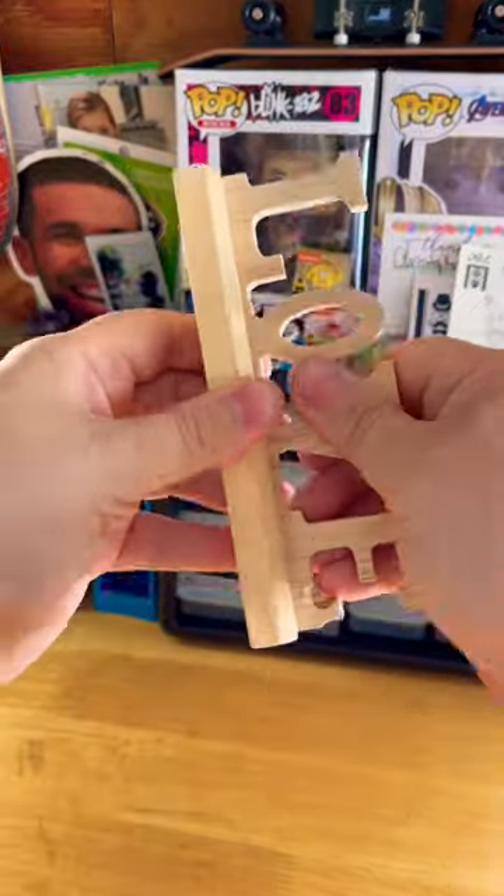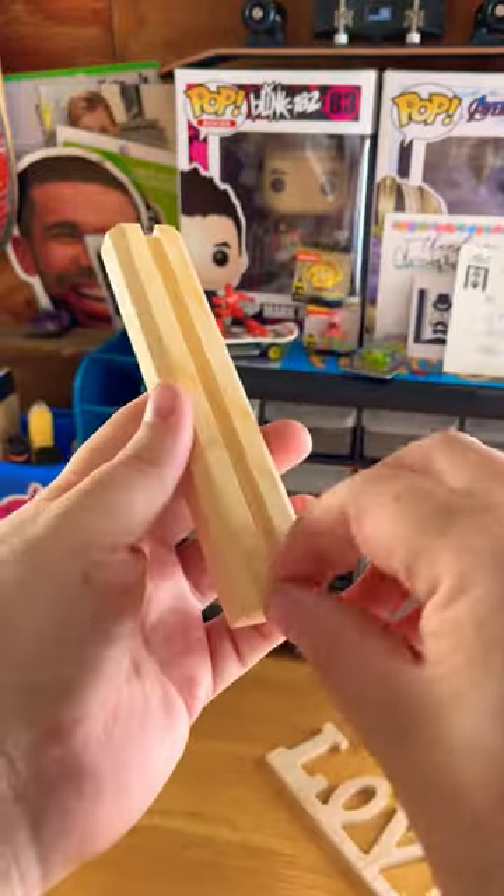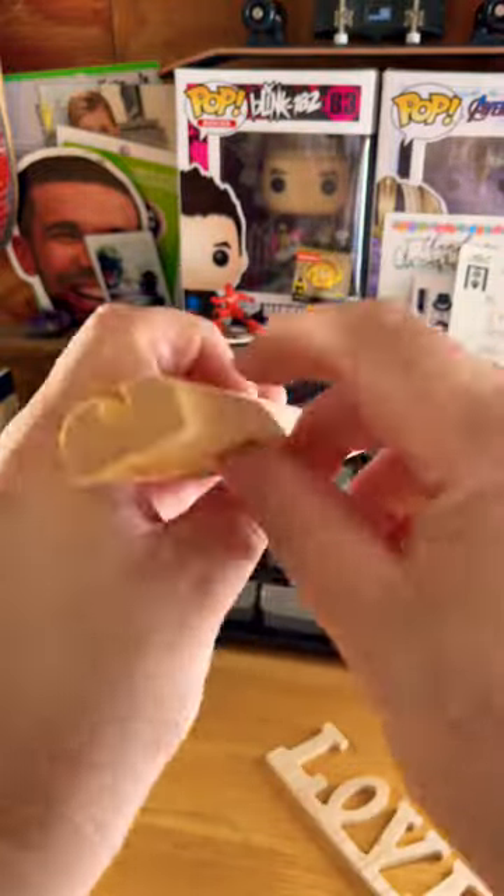Now this next step is all about patience. For you this looks like five seconds, but for me this was 10 minutes of just finessing that little sign off. If you wiggle the sign back and forth enough times, it will crack off nice and clean.